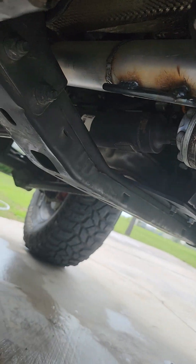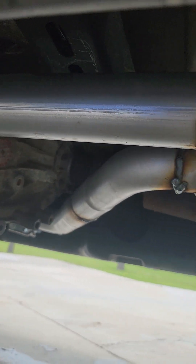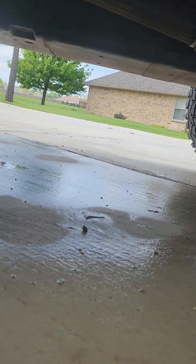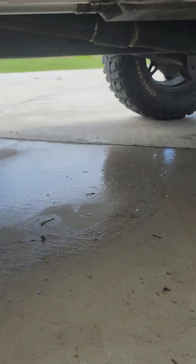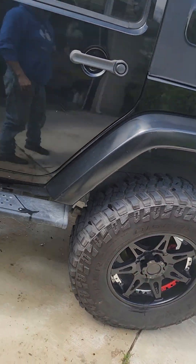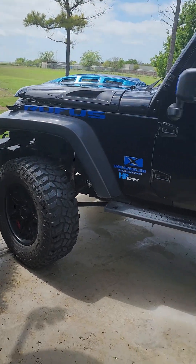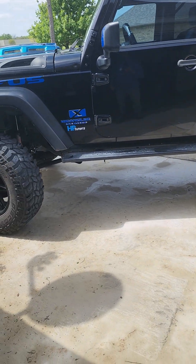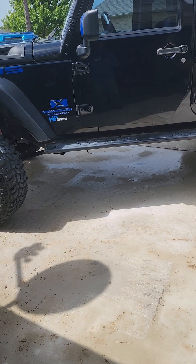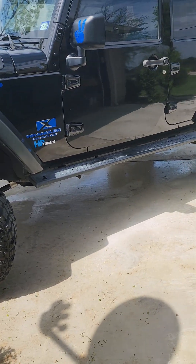He went around everything — it's super clean. I've got plenty of clearance. I don't have skid plates; this is a driver, not an off-road Jeep. My TJ is going to be the off-road Jeep. He kept the Jeep for a few days, got everything done, cleared the codes. I got in the Jeep, drove it home, and all my readiness codes are good — no engine lights or anything. I am 100% fifty-state compliant with this Jeep, which is what I wanted.